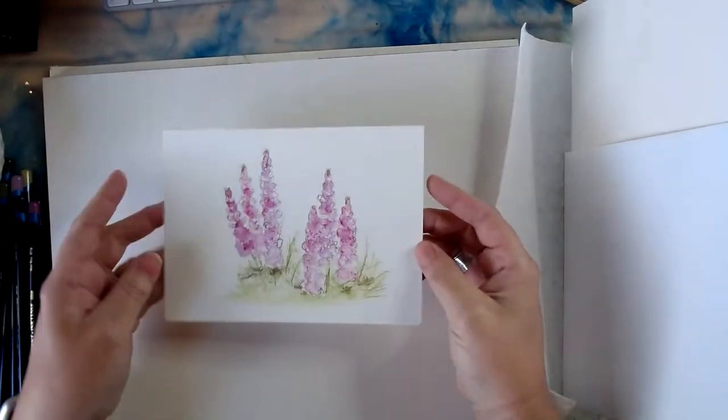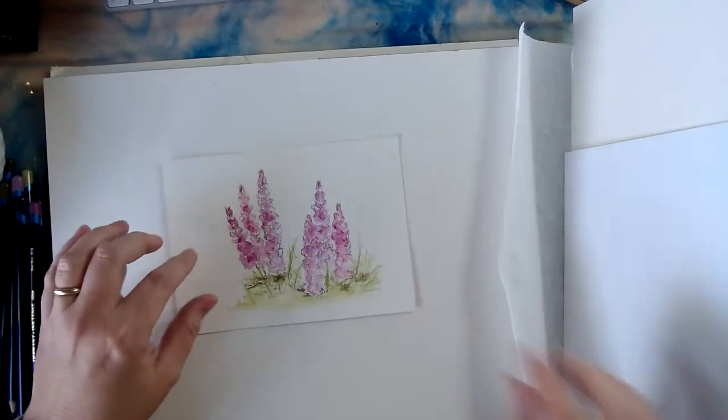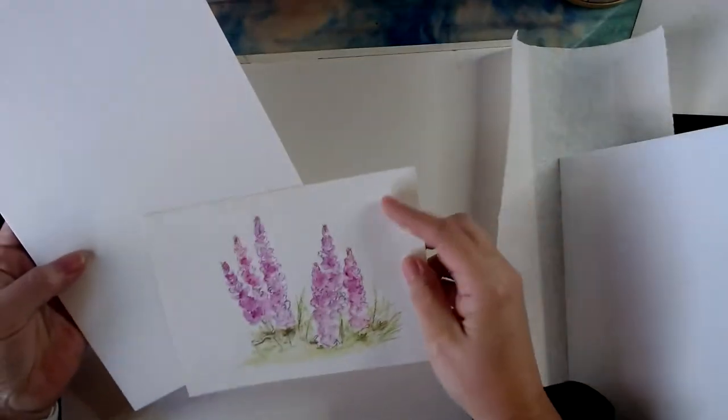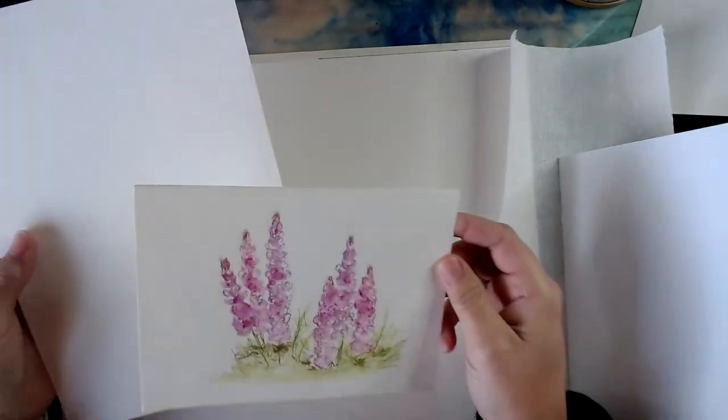I was playing this morning doing my warm-up and I did a little lupin card and I just wanted to share it with you guys. This one's going to be fairly quick. I'm going to use the Strathmore watercolor cards — you can get these off Amazon and they come in packs of 10, 50, or 100. I usually get the hundreds. They've changed the texture a little bit on these — the newer ones are a bit smoother. I haven't tried it on the new card yet, so we'll see.